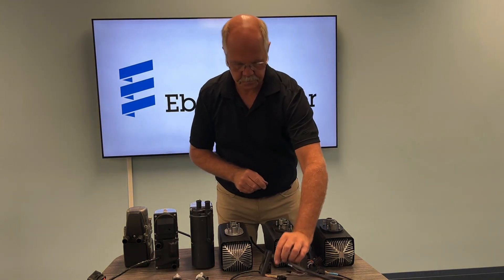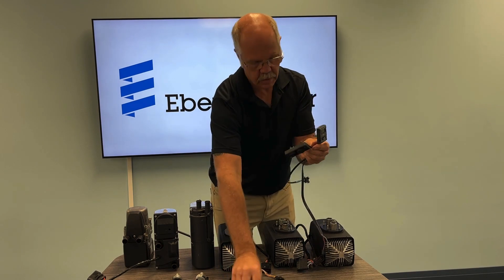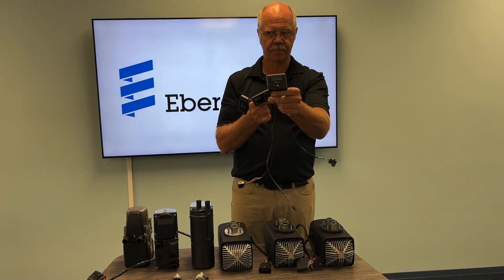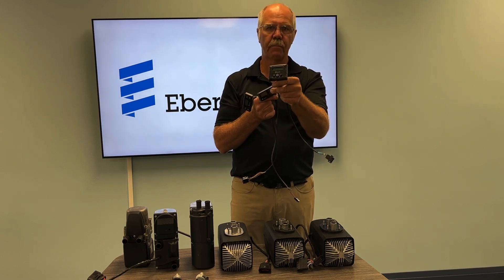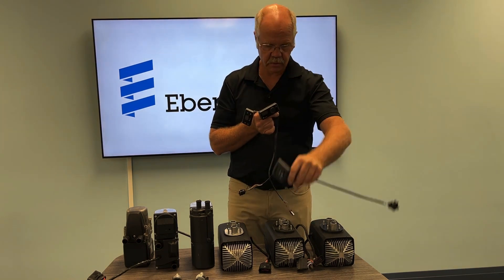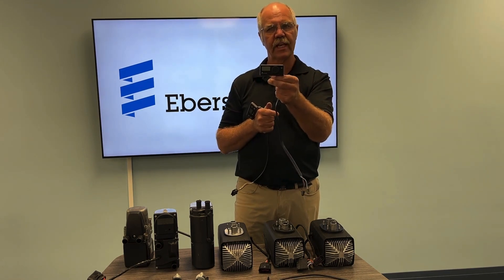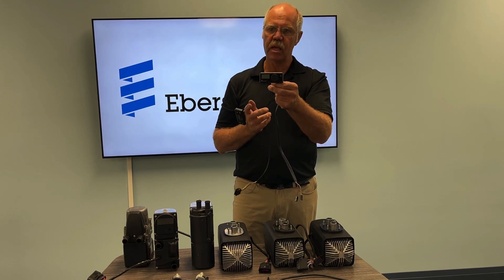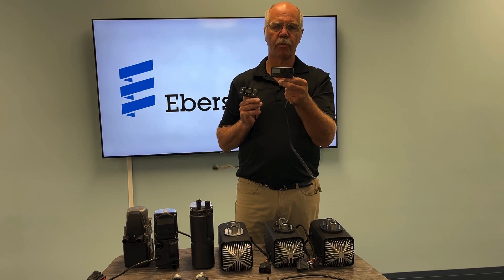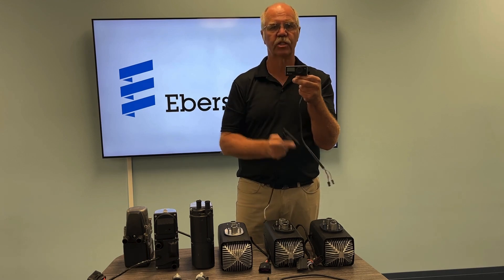Let's talk about controllers. We have three common controllers right now. We have the Digimax, which is used on an Airtronic series — primarily on an Airtronic Gen 1. Once you go to an Airtronic Gen 2 or Gen 3, you would actually switch over to a CAN bus controller. This is referred to as the Easy Start Pro. If you see the Digimax, you're more than likely working on a Gen 1. If you see an Easy Start Pro, you're definitely working on a Gen 2 or a Gen 3, because it will not work on a Gen 1.